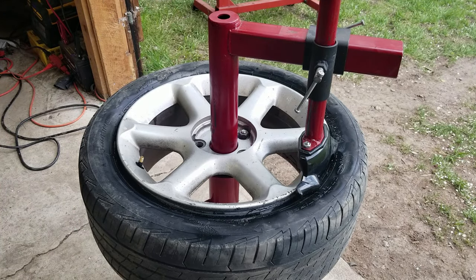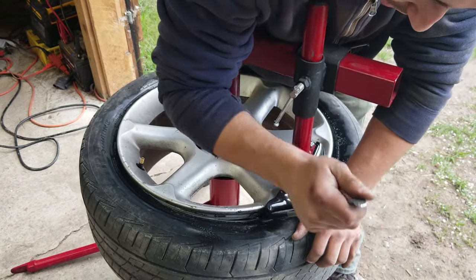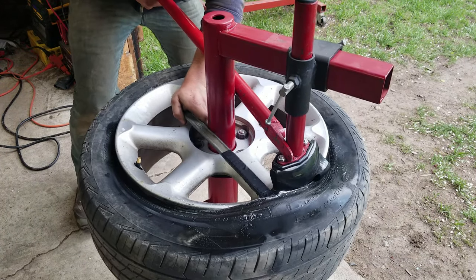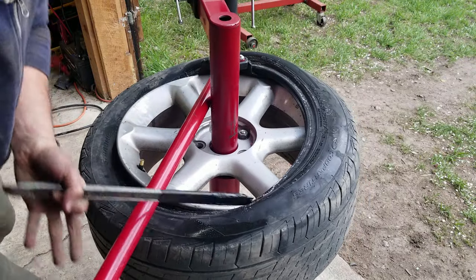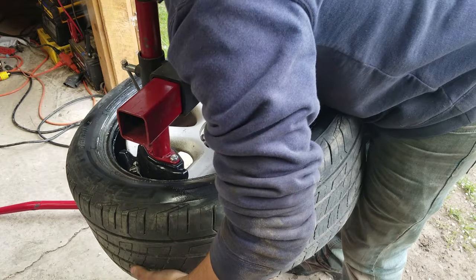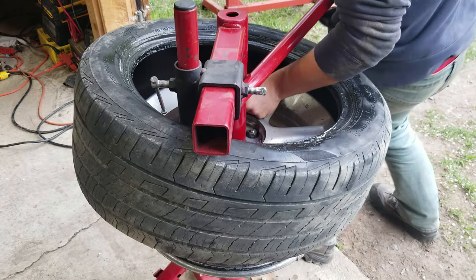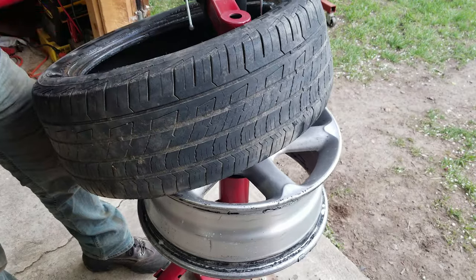Now you get a tire iron. Using your fancy anti-scuff tire iron — or in my case, one covered in electric tape — you should be able to pull this up on. There we go. Let's see if we can spin it. Tire iron popped out and then we're off to the races. Tire's off. The tire is now completely off.